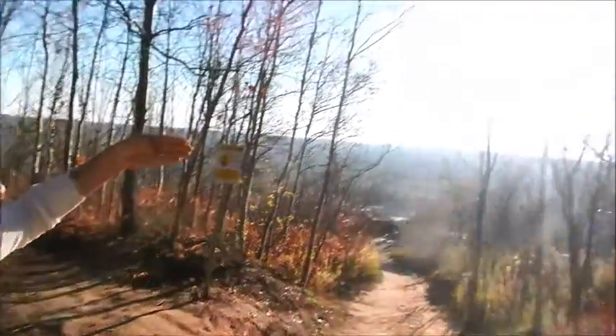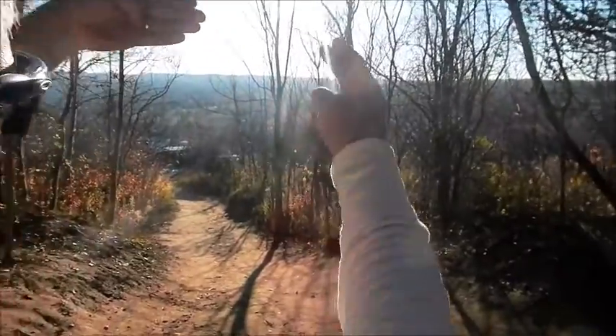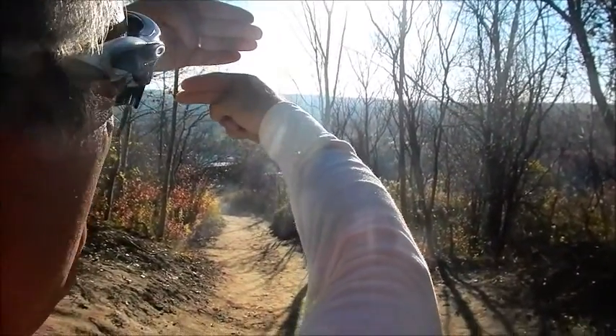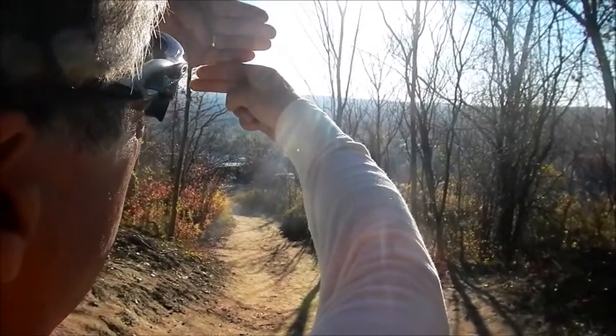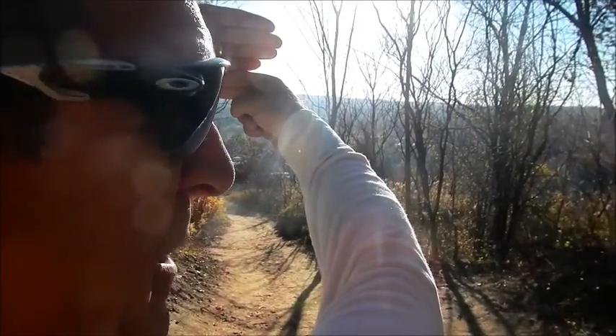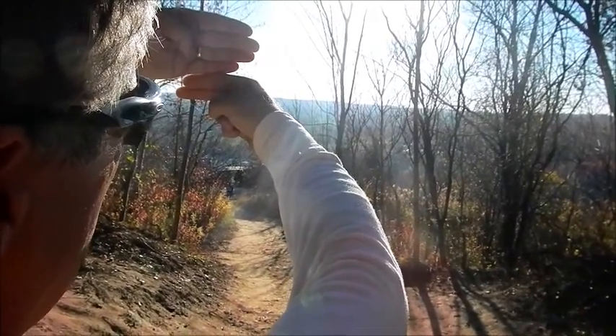What I'm doing is placing my hand just underneath the sun, and using the other hand to measure from the top of the horizon to see how many fingers I have. There are six fingers there, and each finger represents 15 minutes, so that's about 90 minutes left of sun.